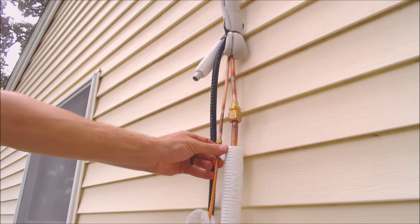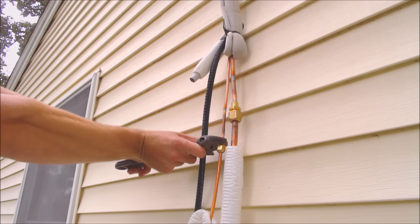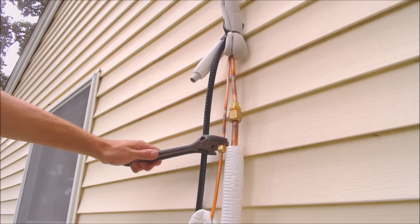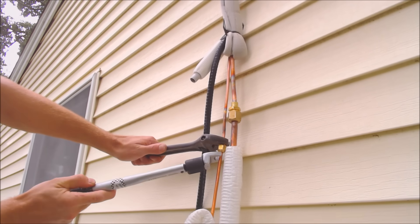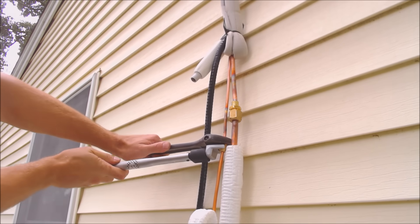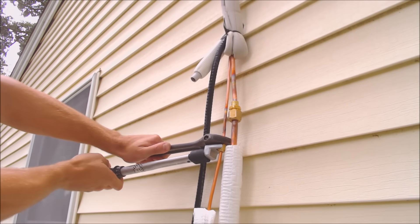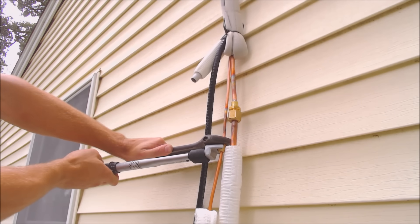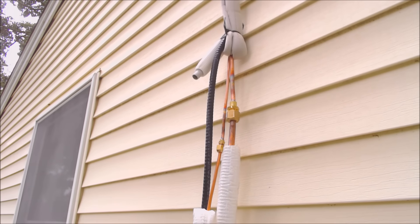So we have this set at 11 foot-pounds and we're going to go ahead and tighten this down. All right, that's it right there — you can hear it clicking, so that's as hard as we tighten.